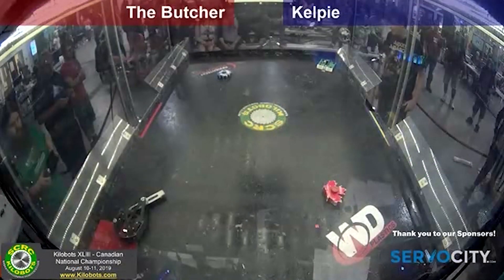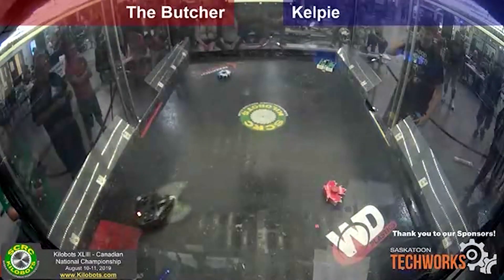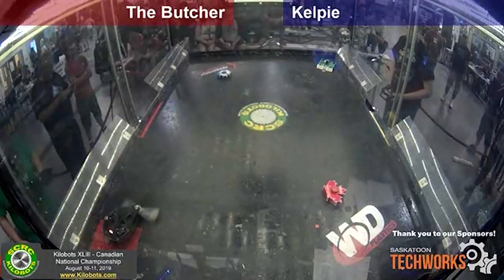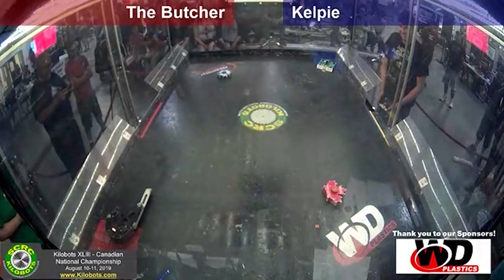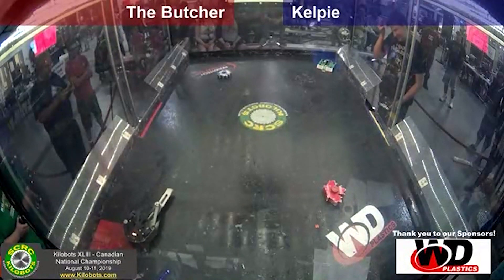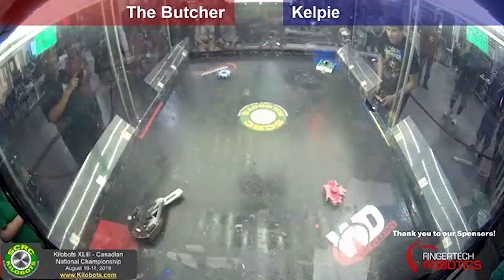Now let's look at some fights. I'm not going to go into every single fight like I usually do — just two: Kelpie versus the Butcher and Kelpie versus Psychotic Break. These two fights do a great job of summarizing the main weaknesses of the robot and what I'd like to change in the future.